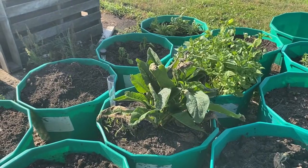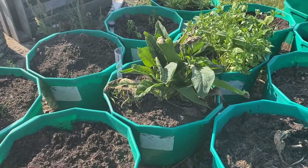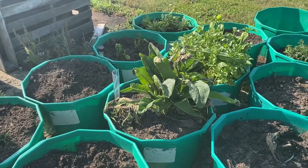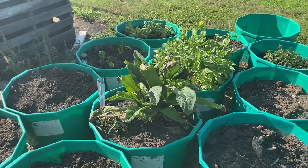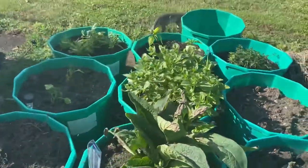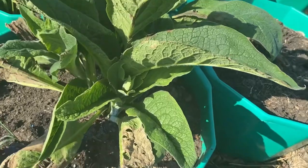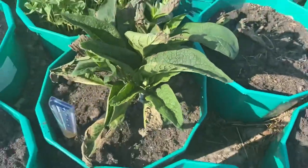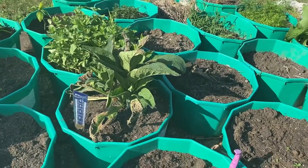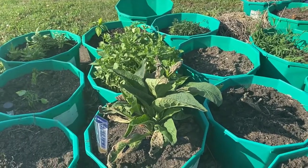Comfrey is really good for fertilizing. You can just lay it on your beds — lots of people do that, like whenever it's fall, to prepare your beds for the next season. You can make compost tea with it. You can feed it to your rabbits, and then it gives the rabbit manure a lot more benefits. Rabbit manure is already really good in the garden because it's not acidic — it doesn't burn your plants.